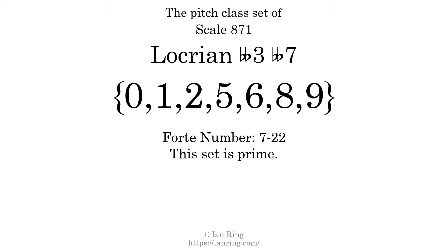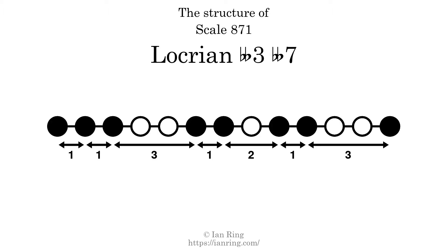The Forte class is 7-22. This set is prime. The structure of a scale is a description of the interval distance between each successive tone. This scale has a structure of 1, 1, 3, 1, 2, 1, 3.